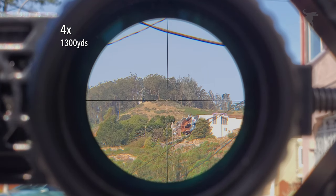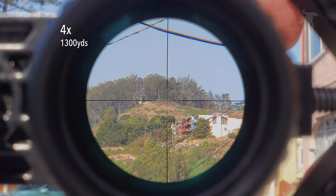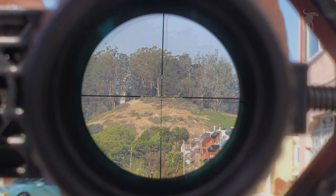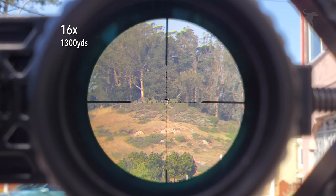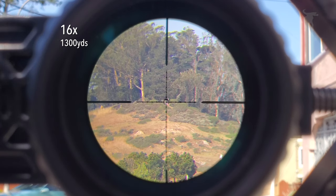As you magnify any variable power scope, you're going to introduce more color distortions and darkening of the image, so this is the best way to gauge it at its lowest power setting. Now let's zoom in to its maximum setting of 16. The point of aim hasn't shifted, so that's good. The eye box got significantly narrower — it's a bit unforgiving, but that's to be expected with any budget scope. We lost a bit of contrast, but that's expected. We can make out a steel trail marker sign at the top of the hill, just to the right of the center reticle — about a 30 to 36-inch diameter sign — which is a good proxy for a steel target at this distance.